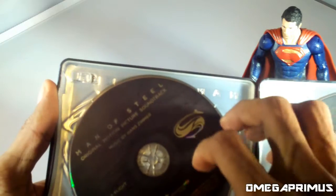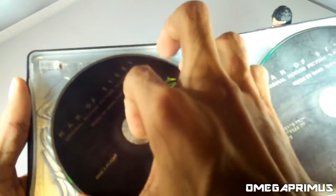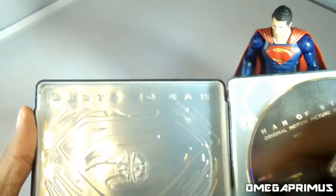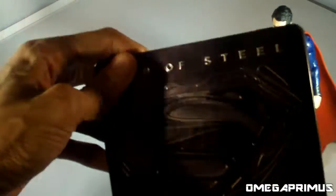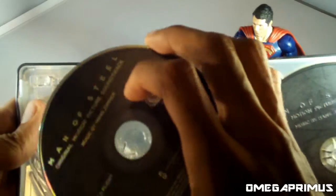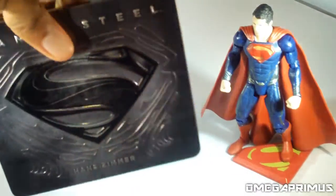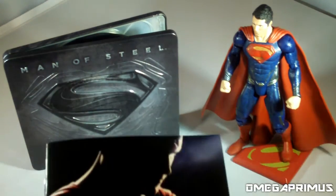And here's the 32-page booklet, which I will look through shortly. And disc one, which is called 'Flight.' The only thing behind that is the Superman crest, which looks different from this side, but if you turn to the front you can see the Superman symbol.